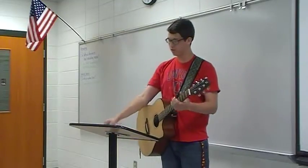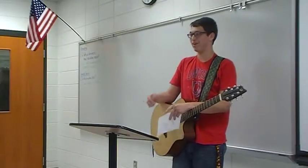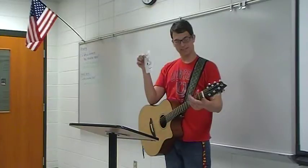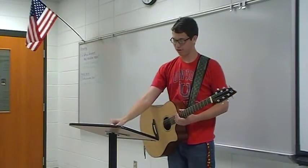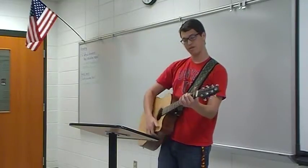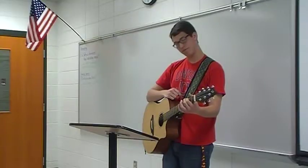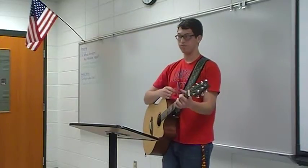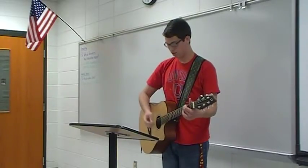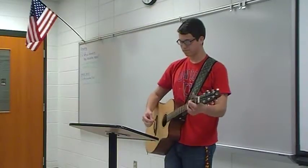The last chord I'm going to teach you is the most used chord in guitar, pretty much — it's the G chord, and it's fairly simple. You'll use all four of your fingers: your index finger on the second fret on the second-to-top string, your middle finger on the top string third fret, and then these two fingers will go on the bottom two strings on the third fret. And it sounds like this.